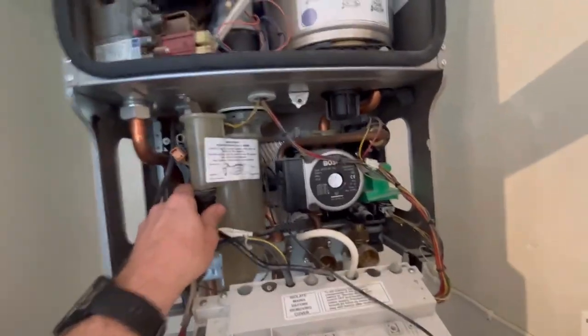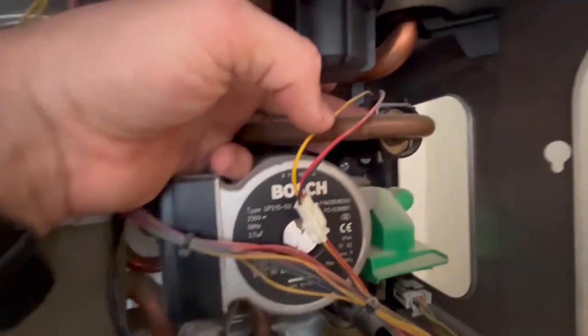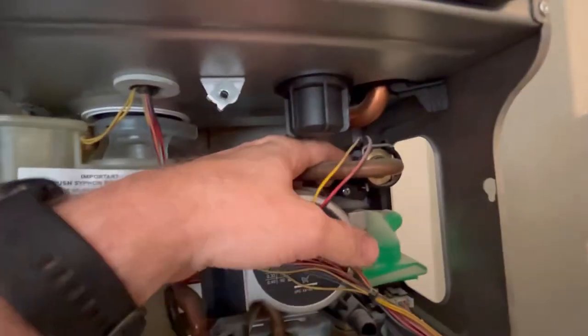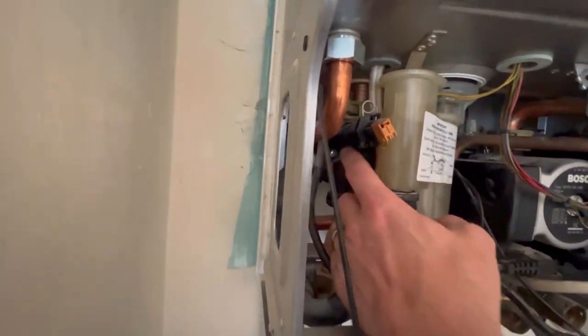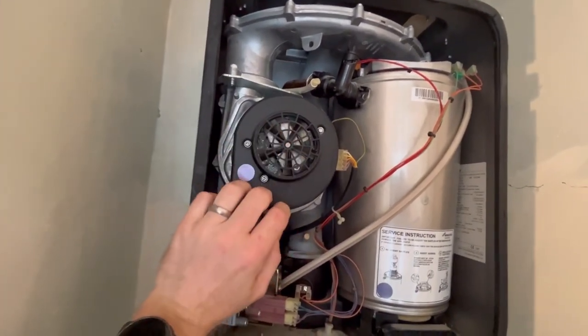Just a few common problems you get with Worcesters: the flow switch adapter — if it starts leaking from the front, it'll be the flow switch adapter behind there. If you get a leak more towards the back, it can be the right-hand block or the left-hand block — that's really common as well. They can go on the fan too — it's the fan board that goes in them. You can just get the fan boards, but the fan itself is really common as well.